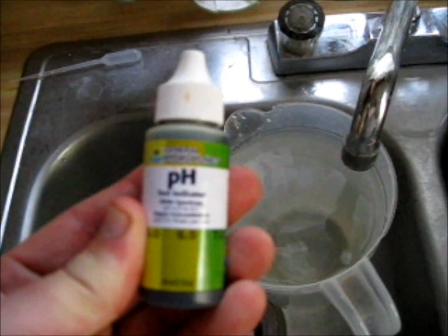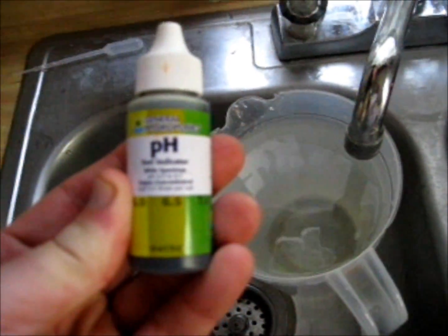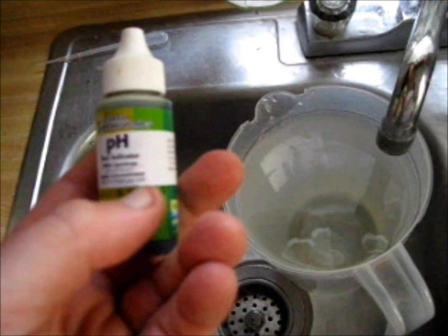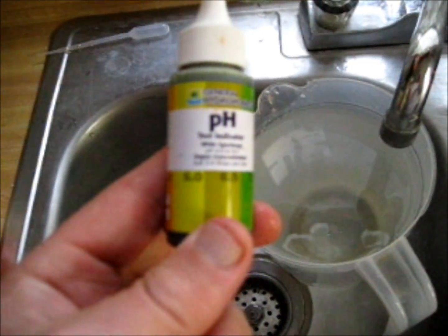Then you want to take some of this. It's a pH test indicator. It's got the different levels of pH as it matches in color right on the bottle, which is pretty cool.